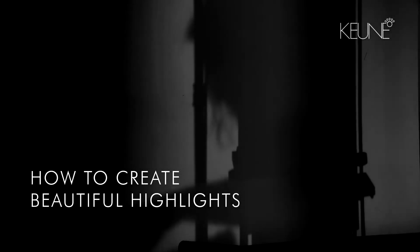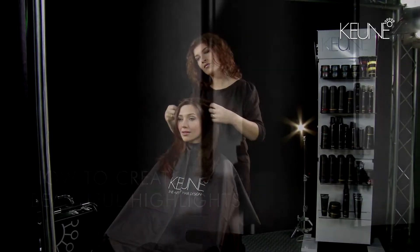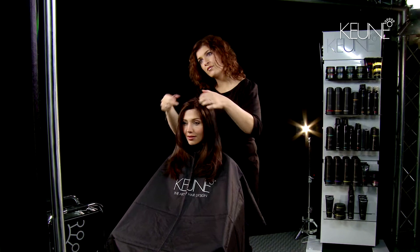Kuna International Educator Jennifer is going to show us how to create beautiful highlights. She shows the possibilities to give identity to your client's hair colour in order to create depth and natural movement.